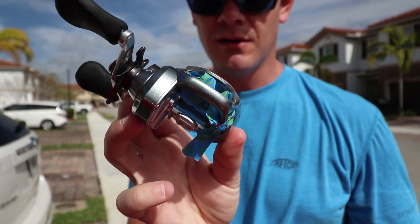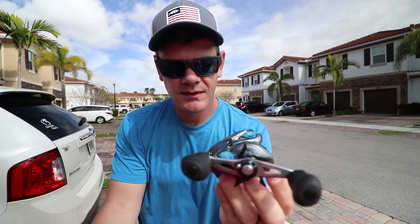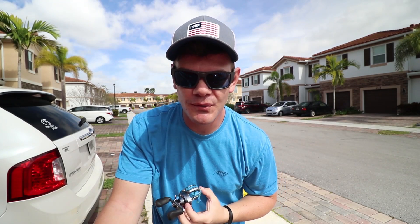I guess it probably would have been better if I took the reel apart, but we ain't got time for that. All right guys, got it taped up. Y'all ready to ruin a reel?